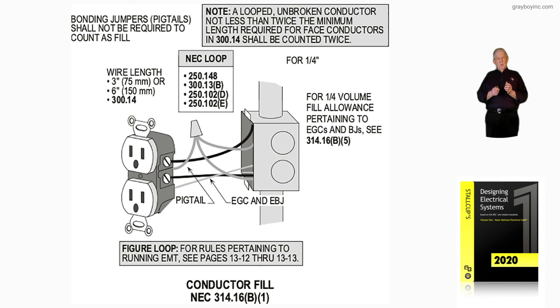The NEC cross-references for understanding more about conductor fill and grounding: 250.148 deals with yoke grounding; 300.13B; 250.102D; and 250.102E would deal with more grounding rules under certain conditions of use. We will be reviewing those as we go through this chapter.